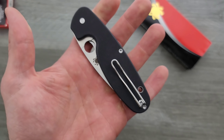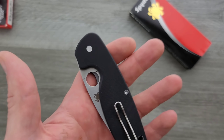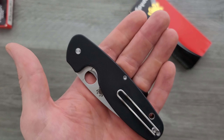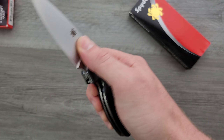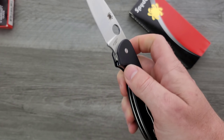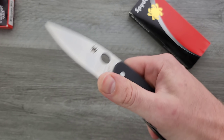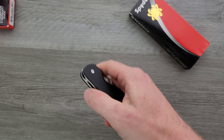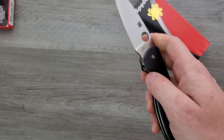Today's budget knife world has a standard. Generally speaking, anywhere from $30 to about $60, we can expect either Micarta or G10, possibly injection mold plastic, pretty good action, pretty good tolerances, pretty good lockup, and materials like 14C27N, D2, or blade steel options.